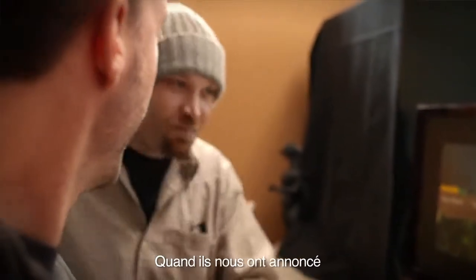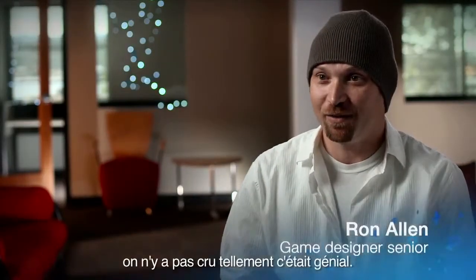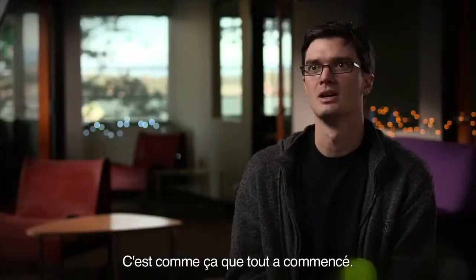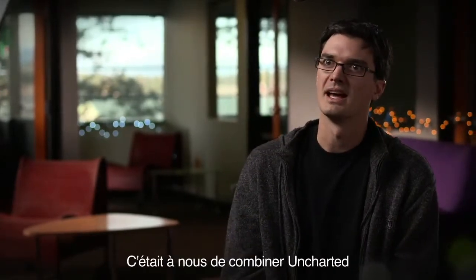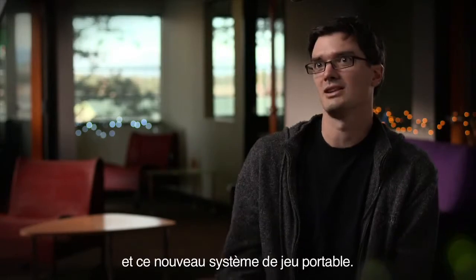When they told us that they wanted us to make an Uncharted game, we were all blown away. We're like, you've got to be kidding me — sweet. It was so much fun. So that's how it started. It was like a dream combination of new portable hardware and Uncharted IP, both brought together and we get to do it.